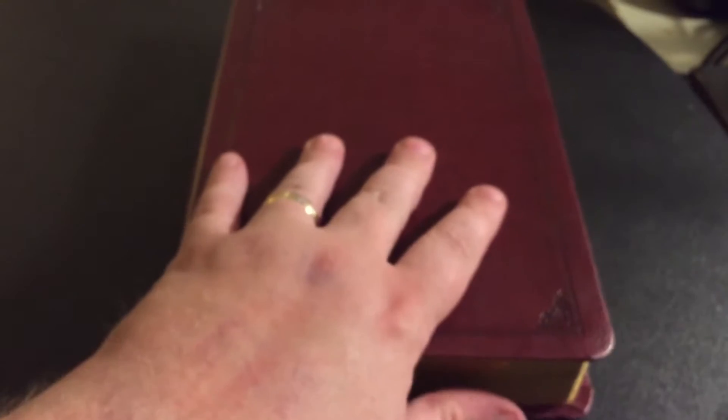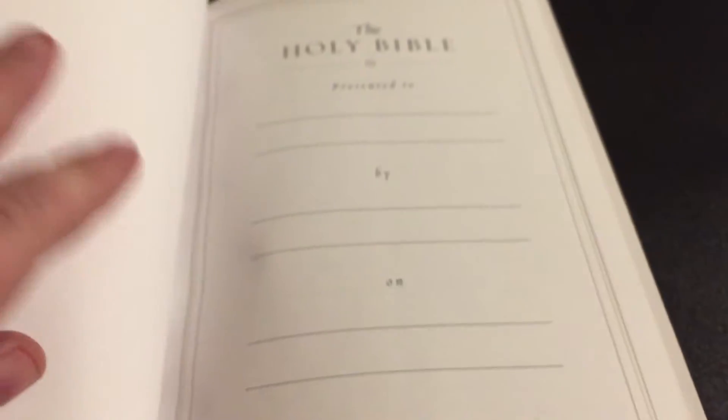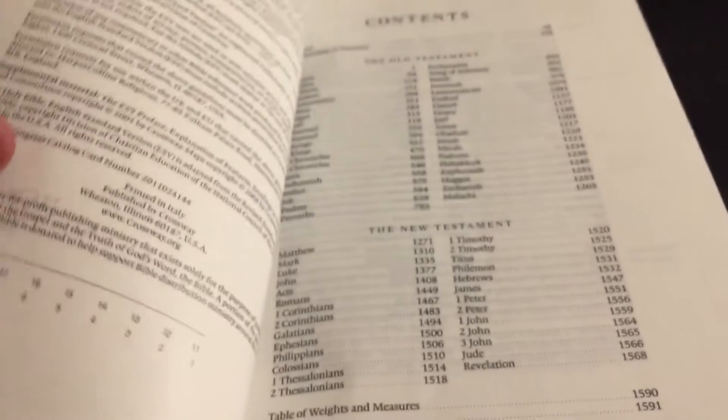It is not bad. And one other thing about this is it is a wide margin format. Here's the Bible. It has a paste down liner. You can see the stress points where it is getting ready to split. But it isn't something to worry about. It's got plenty of notes and blank pages to write.